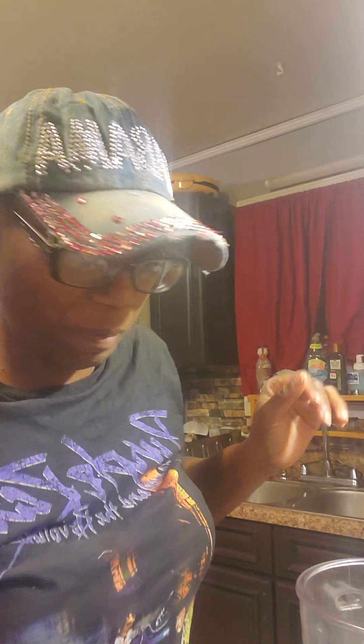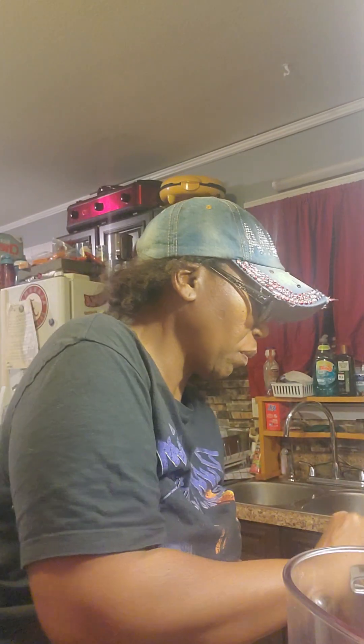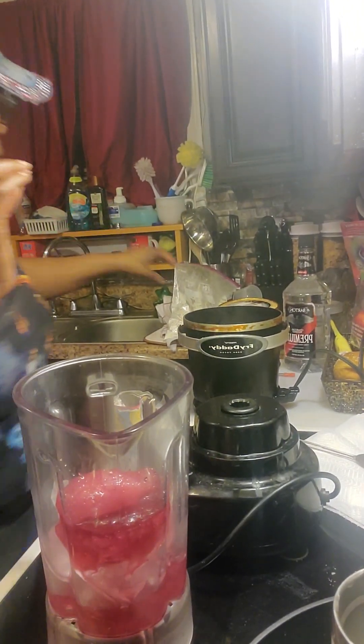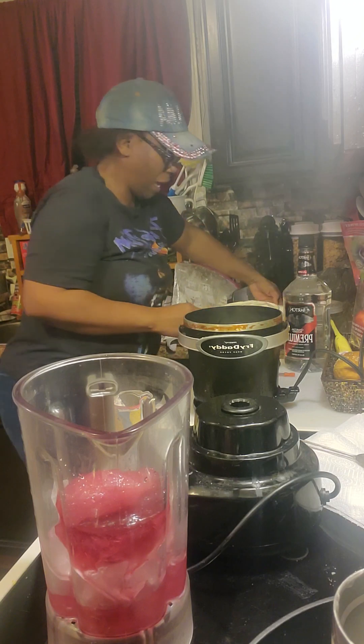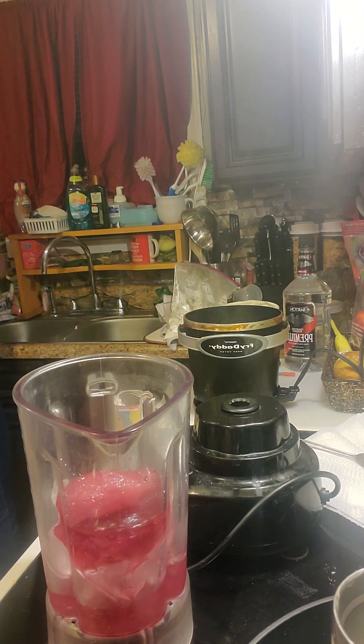Hold on, let me get this started. I already got my ice in here — good old handy-dandy ice. I'm going to pour this in here, it shouldn't take long. I'm going to hold this thing down and just talk so y'all can see the magic, the wonders and shit like that. I'm going to put a scoop of ice cream in.